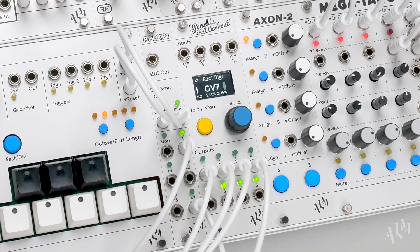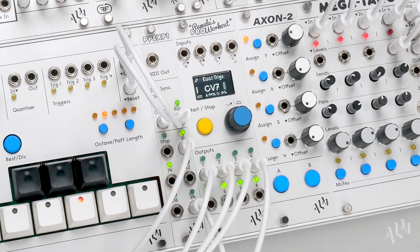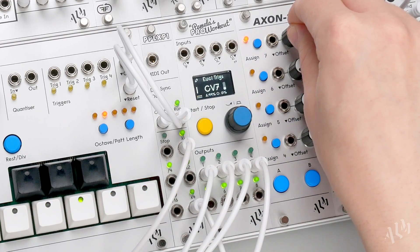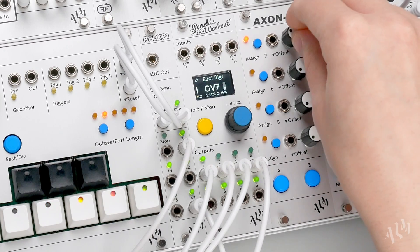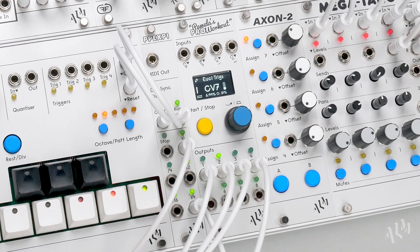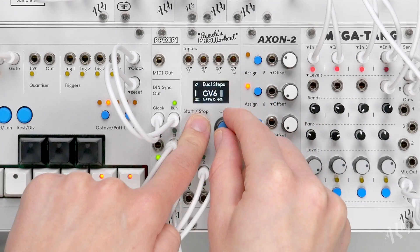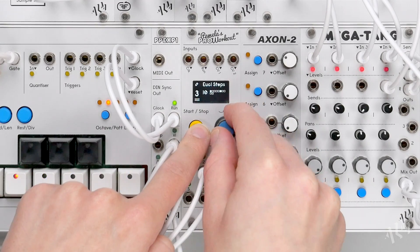Using the built-in offset, we can now control the density of our four drum patterns by turning it up. For further variation, let's do the same for the number of Euclidean steps by assigning the offset below.